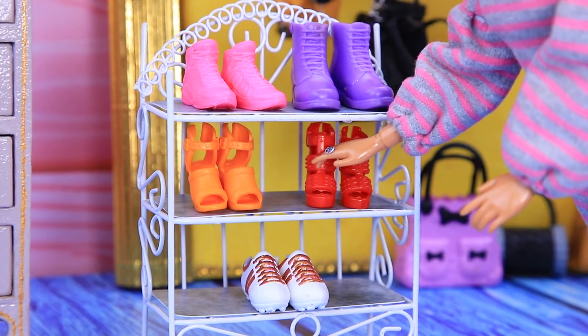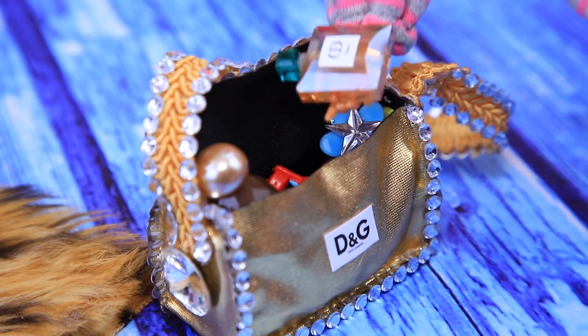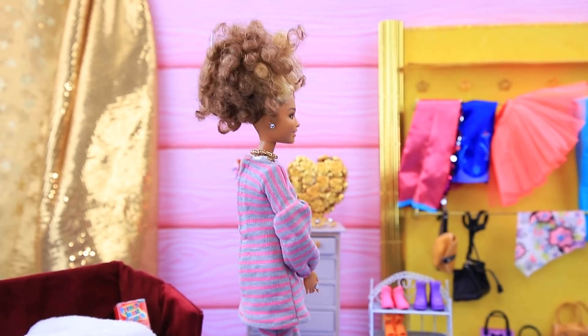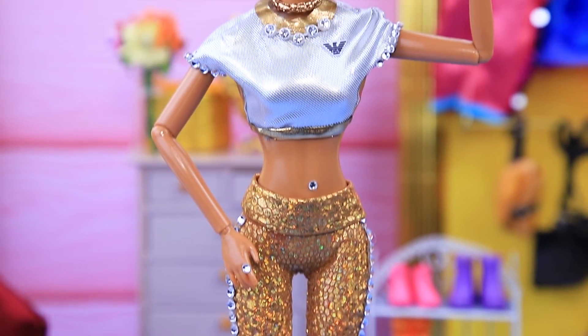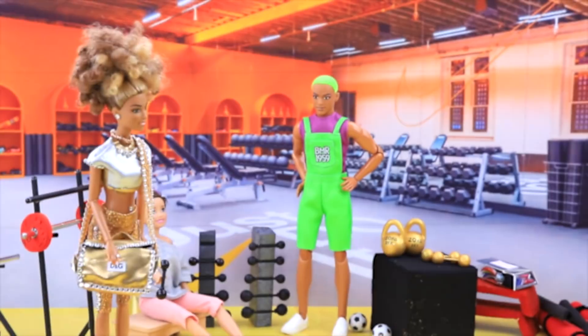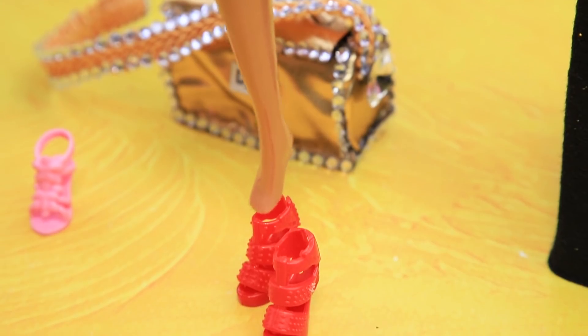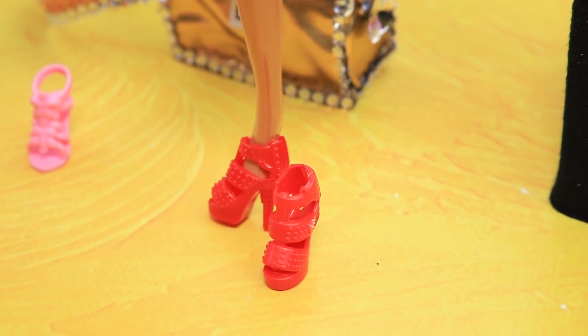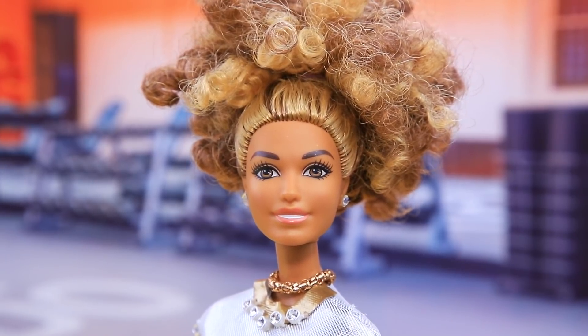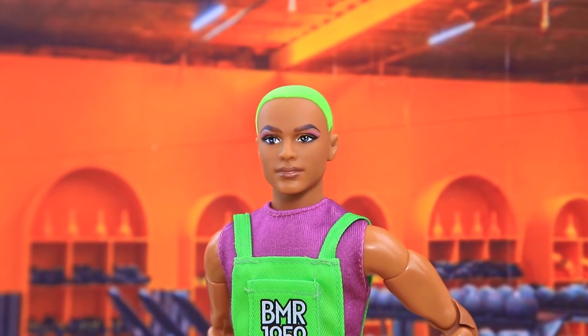Sue packs high heel shoes, a hairbrush, and a mirror. She forgot her perfume, so she goes to change. She plans to be the star of the gym! Sue enters the VIP room and shocks all the visitors — she's changing into heels, not workout shoes! This girl clearly didn't come here to work out. Everyone agrees: she's weird!